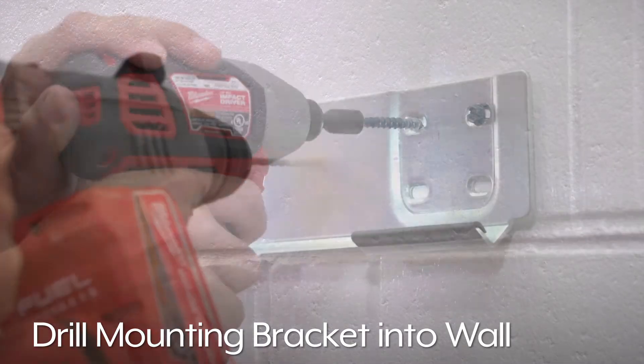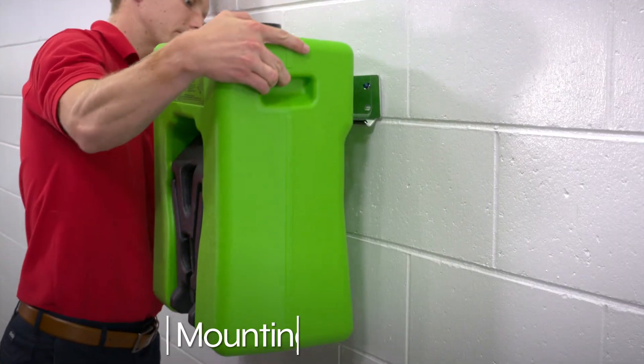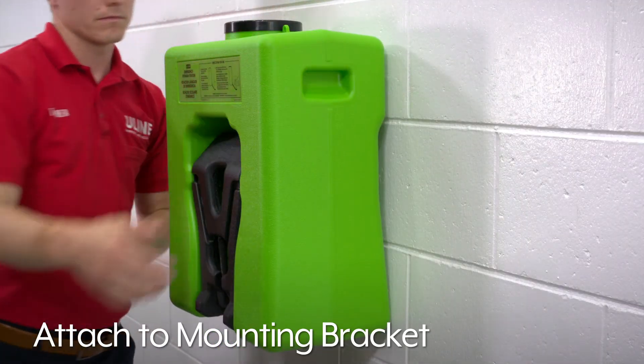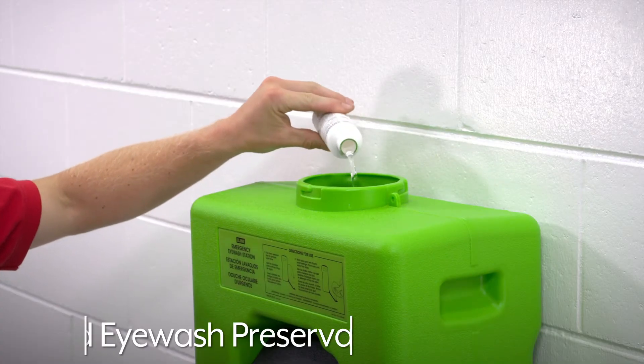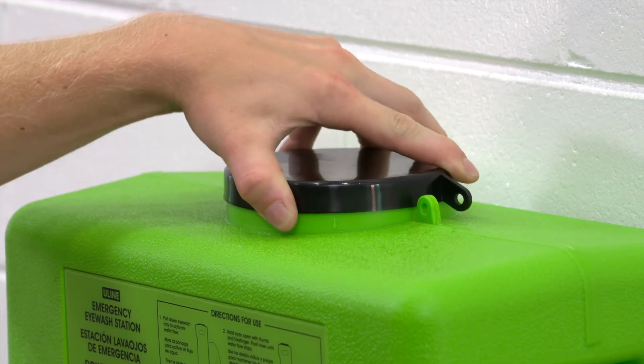Drill the mounting bracket to the wall and attach the station to the mounting bracket. Fill the station to the bottom of the cap opening, add the included eyewash preservative, and screw on the cap.